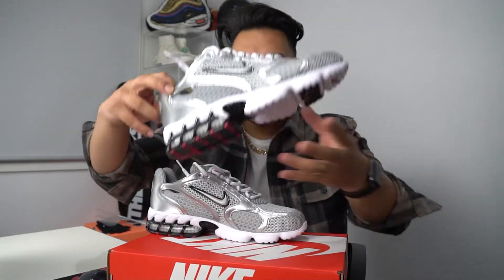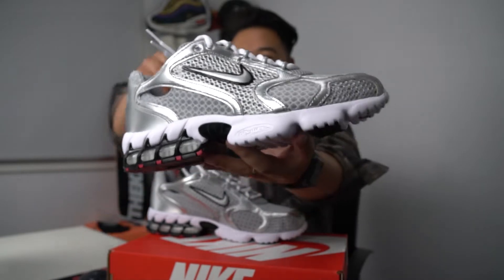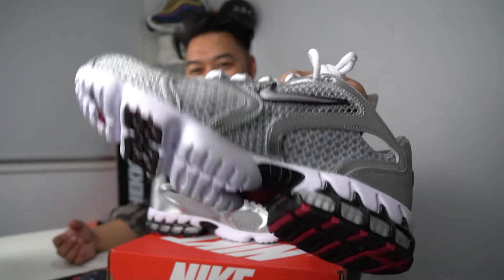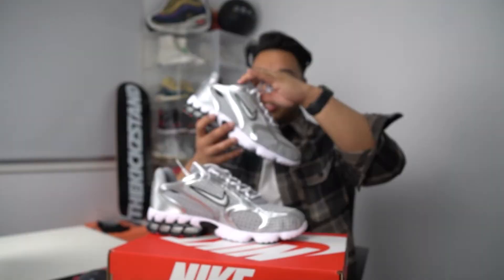I've been waiting for this package for around 2 or 3 weeks, but today we're finally reviewing it. Let's have a look at the box — and there you can see the sneakers, I'll take them out for you guys. BAM! So here is the sneaker, it is a thing of beauty. Just give you guys a closer look towards the back as well — it's really nice.